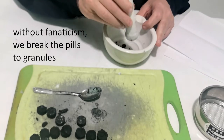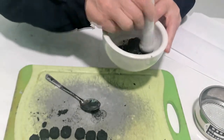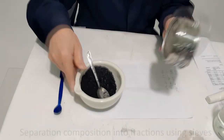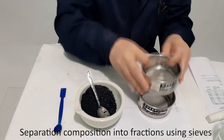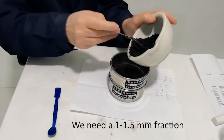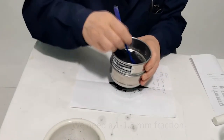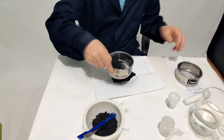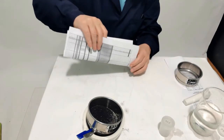We break the pills into pieces, but don't grind them into powder. We take two sieves with a one to two millimeter cell and 0.05. Sift — at the bottom there will be meal powder, in the middle granulated powder, at the top pieces that need to be further broken.